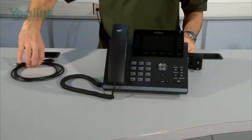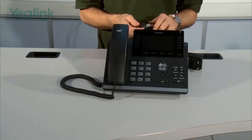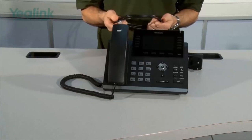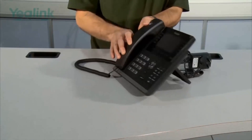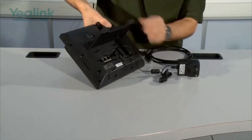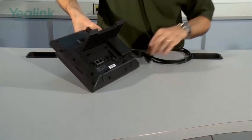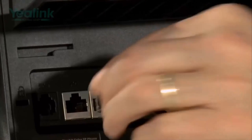The final stage is connecting the ethernet cable. Because the unit supports PoE, it is an option as to whether you connect an ethernet PoE cable or not. If you are using PoE, you no longer need the PSU, so we can remove the PSU and install the PoE ethernet cable into the slot marked 'Internet'.